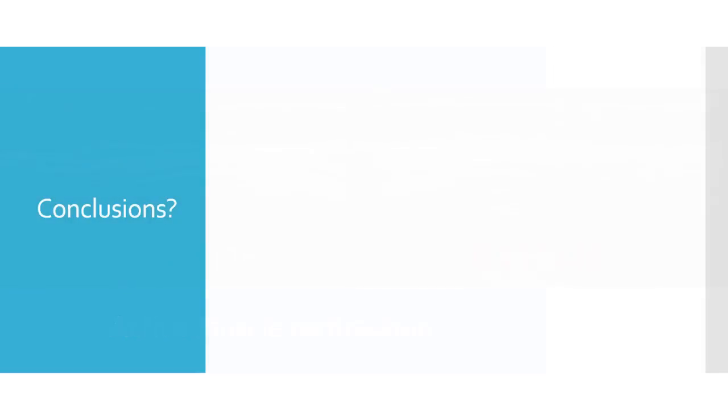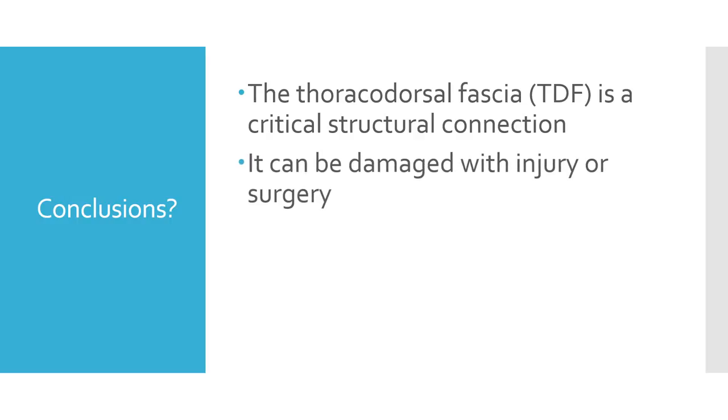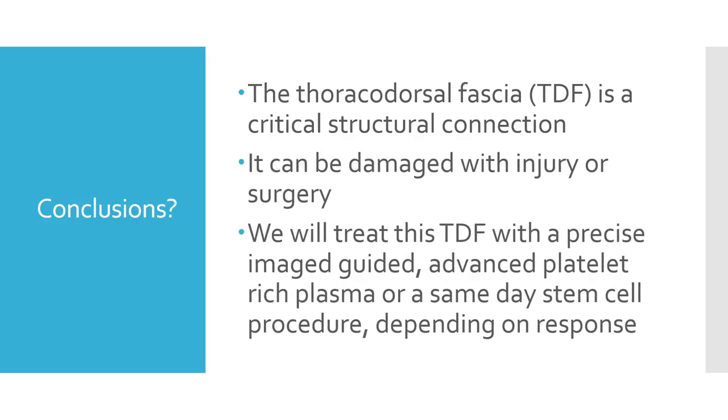So the muscle is pooching out. In conclusion, the thoracodorsal fascia is a critical structural connection. It can be damaged with injury or surgery. We're going to treat this patient with precise image-guided advanced platelet-rich plasma injections into the thoracodorsal fascia to try to get this to heal. And if that doesn't work, a same-day stem cell procedure. Interesting case that I wanted to share with you — thanks so much, and have a great day.